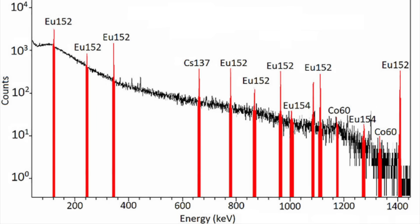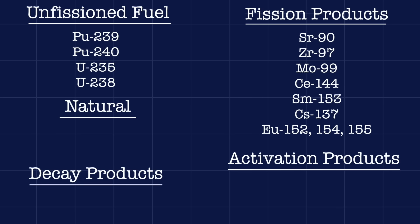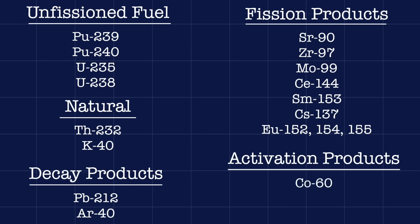Trinitite also contains a variety of trace elements from the atomic bomb itself as well as the surrounding environment. In addition to the fission products strontium-90, zirconium-97, molybdenum-99, cerium-144, and samarium-153, there is also unfissioned plutonium-239 and 240 from the bomb core, uranium-238 and 235 from the uranium tamper surrounding the core, cesium-137 and europium-152, 154, and 155 as fission products of that uranium, thorium-232 and potassium-40 naturally found in New Mexico sand along with daughter isotopes such as argon-40 and lead-212, cobalt-60 formed by neutron activation of cobalt-59 in steel, americium-241 formed by neutron activation of plutonium-239 and 240 into plutonium-241 which then decays via beta emission, and sodium-24, formed by neutron activation of natural sodium-23 in the sand.